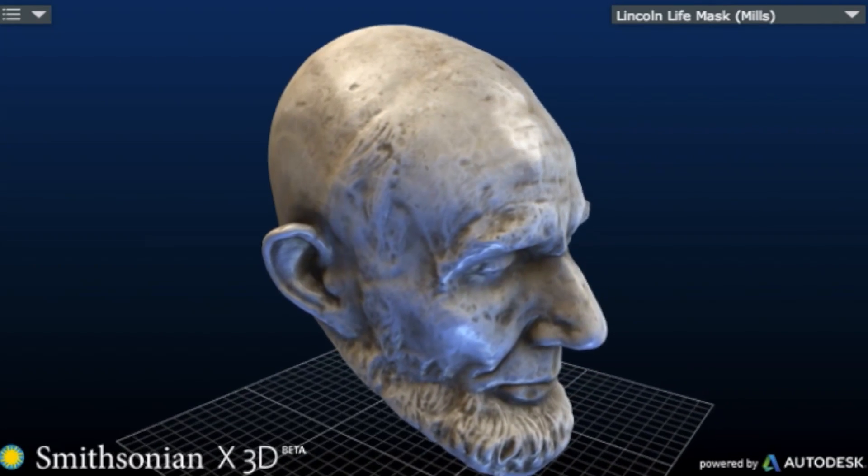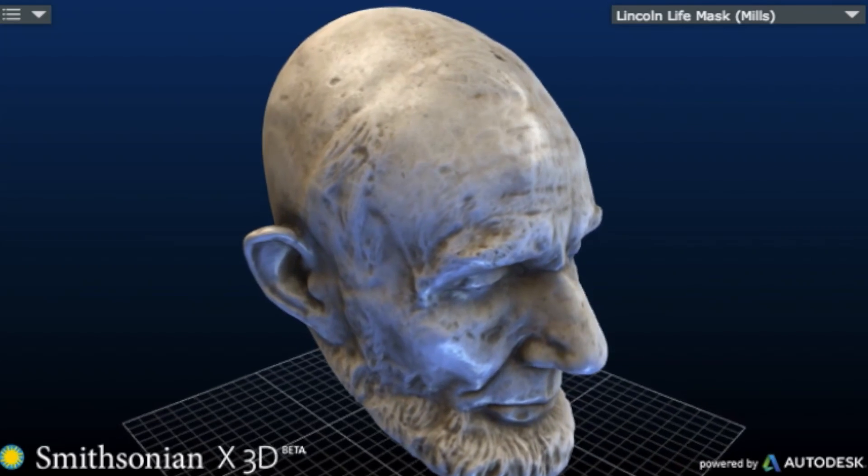The Smithsonian says 3D portraits will change the way museum visitors will look at past leaders. Yeah, because now we'll all be thinking: hey, can we 3D print Mr. Lincoln some hair, or at least a hat or something?